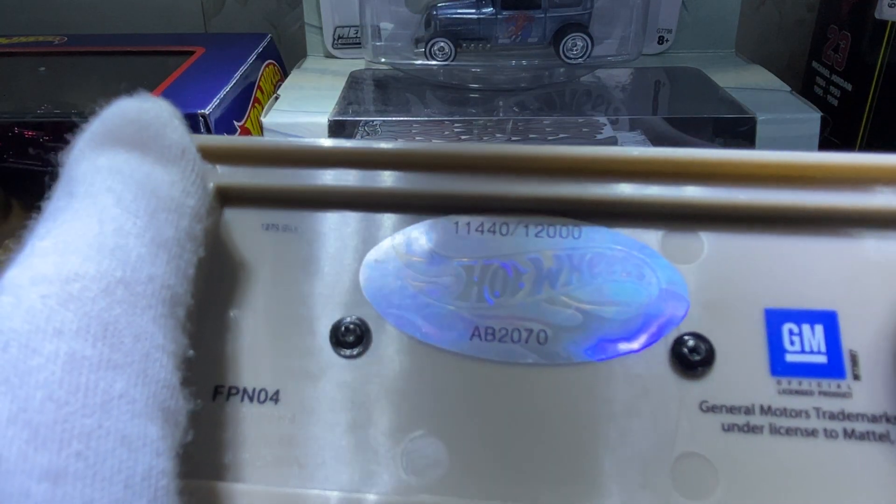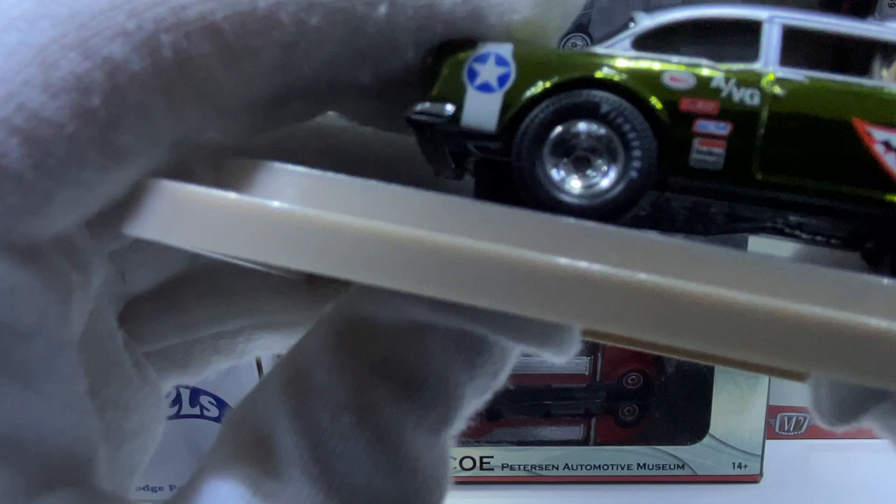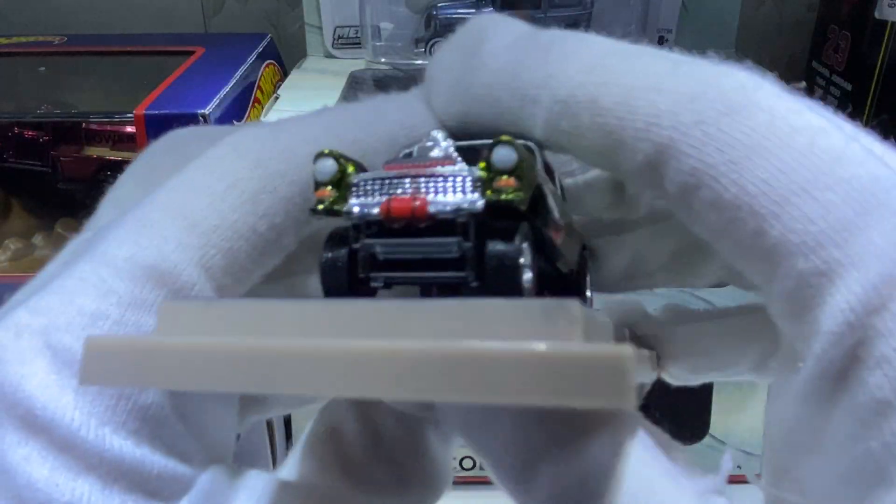It's limited to 12,000 — mine is number 11,440. I originally just picked this up recently.